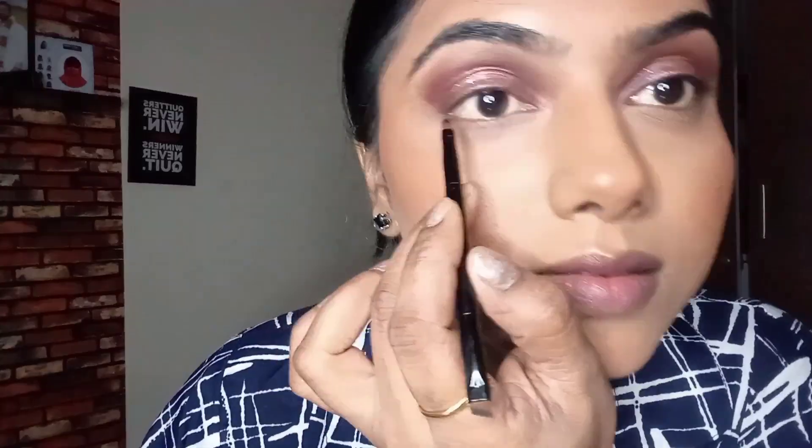Once the bronzing is done, I'm applying a little bit of warm-undertone blusher in all the areas where I need a little highlight — like the cupid's bow, the bridge of the nose, and all the areas on my face where light naturally hits.